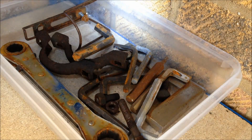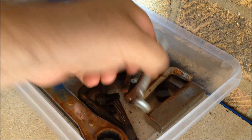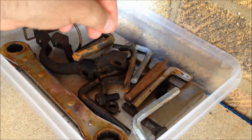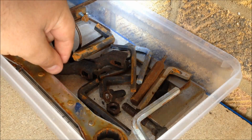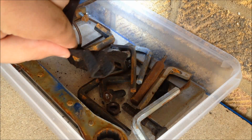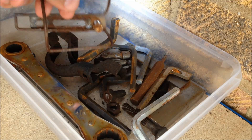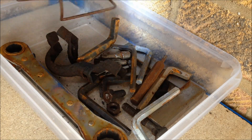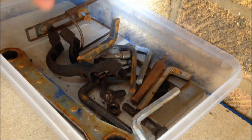I'm doing a little video for de-rusting. I've got a selection of things in here: tools, rusty old nuts, a bracket, this is a drinks holder for a bike — a mixture of steel and aluminium.